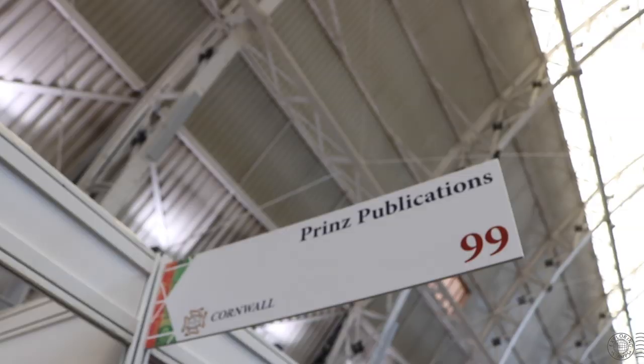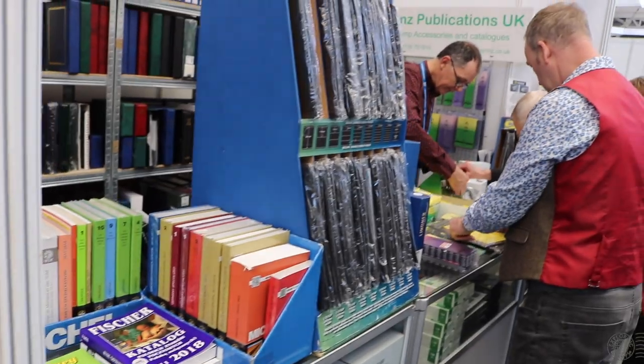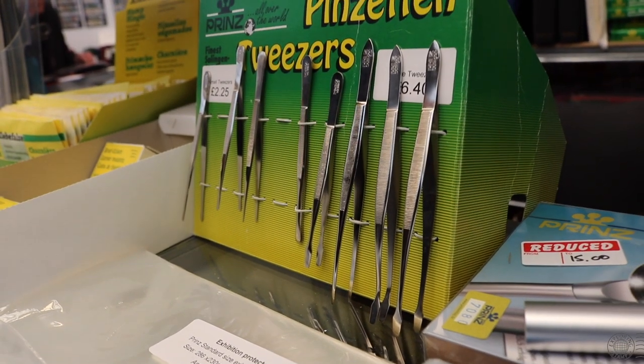I didn't actually get my first pair of professional philatelic tweezers until I was at Stampex in London during the filming of season two. That's when I bought a set of Prince tweezers — and that was a game changer.